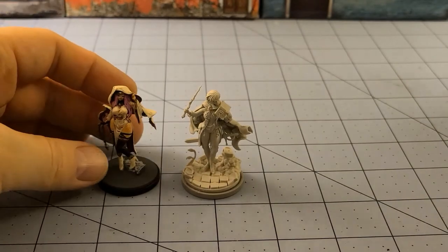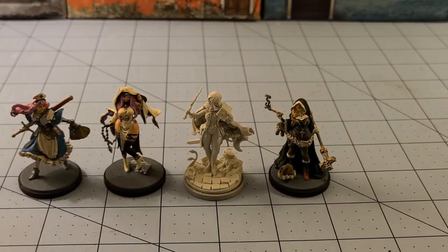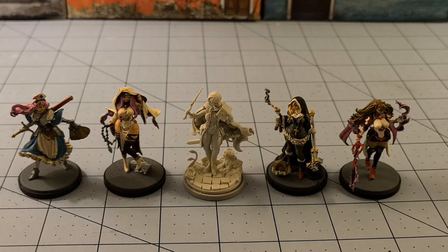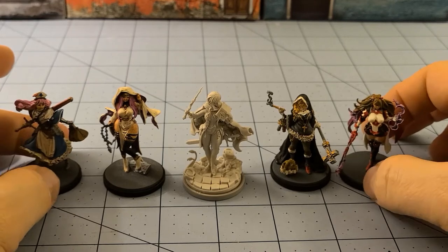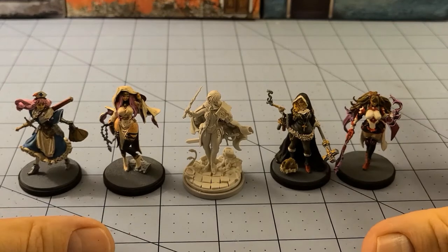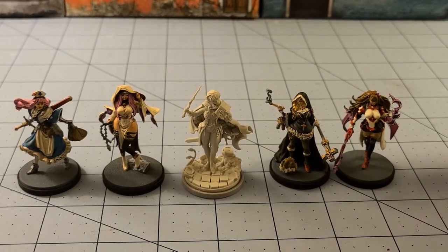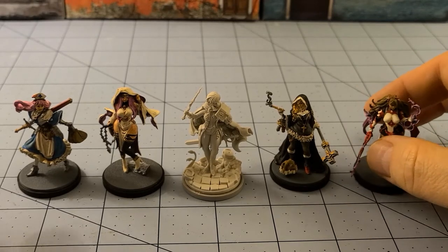Since she's actually wearing clothing — shock of shocks for a Kingdom Death model — we'll grab a couple of other clothed models for comparison, because they do exist in the line and there are getting to be quite a few. Whenever I hear people lambast the line saying it's nothing but titillation and sexist models, well it is and it isn't. You're starting to see quite a bit of diverse costumes and body types — like the Novice, Fade with her postpartum belly, all kinds of stuff. And those male pinups are coming, and you've all been warned — they will be here in all their magnificence.